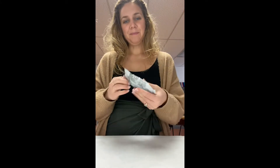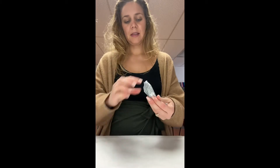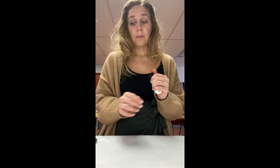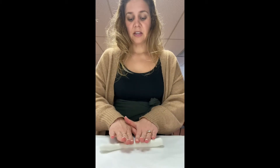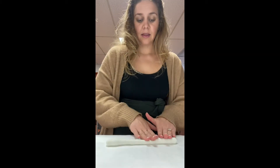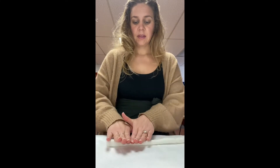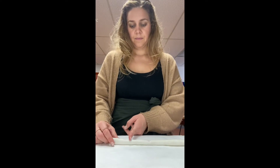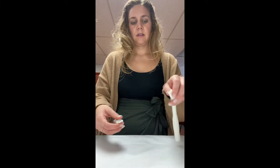Grab your clay and open your packet and take the clay out. We're making a coil pot today, so what I want you to do is start making a long noodle. By rolling it in your hands — you can also use the table. You can also do this in sections. Just make sure to try to get an even length and width. You can also break these up into even pieces and work that way.